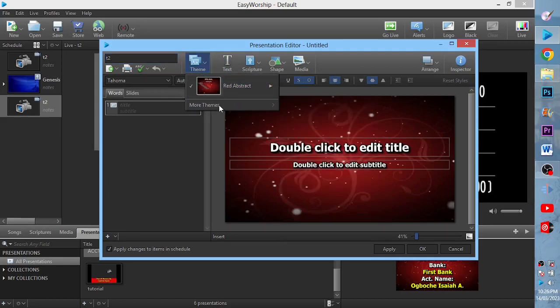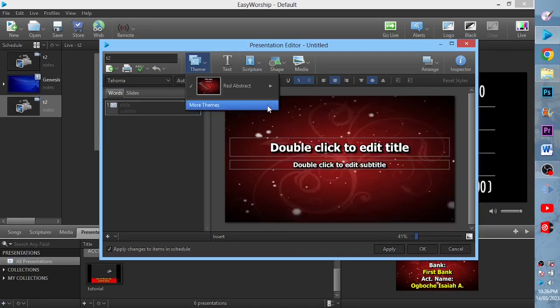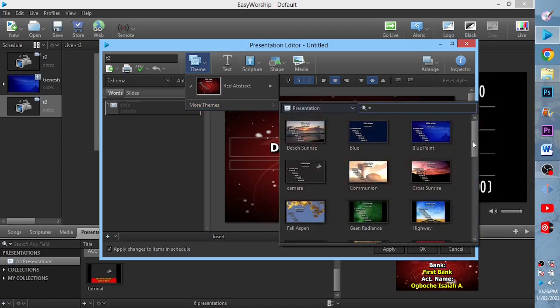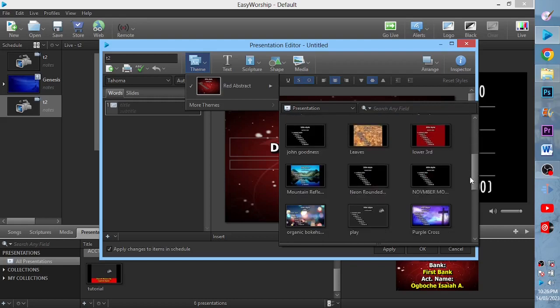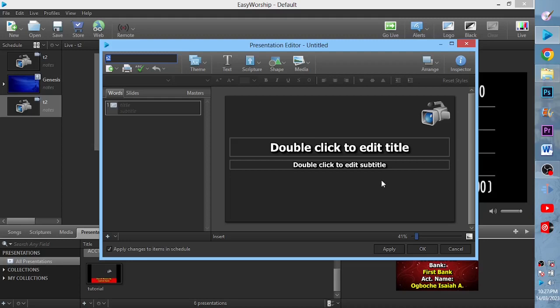I'll go to Theme, then More Themes, and search for T2. We have T2 here. I'll click on T2, then go to Theme again.